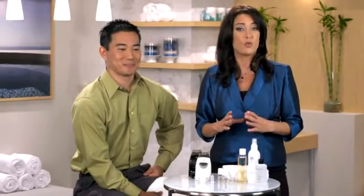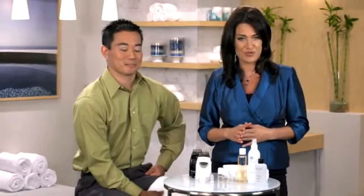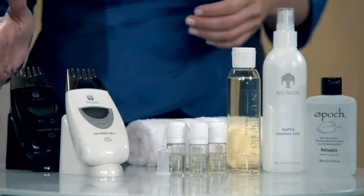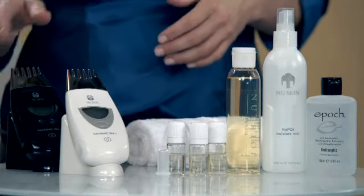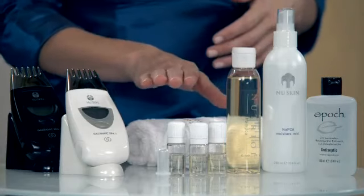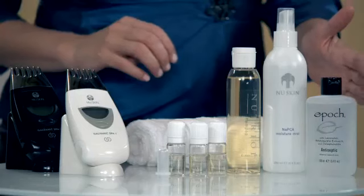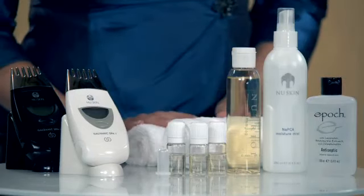This chapter will show you how to use the Agelok Galvanic Spa with Nutriol Hair Fitness Treatment. Before you start, be sure to have all the necessary items ready: your Agelok Galvanic Spa with the Scalp Conductor, the Nutriol Shampoo, Nutriol Hair Fitness Treatment, the NAPCA Moisture Mist, Epic Hand Sanitizer, and a towel.